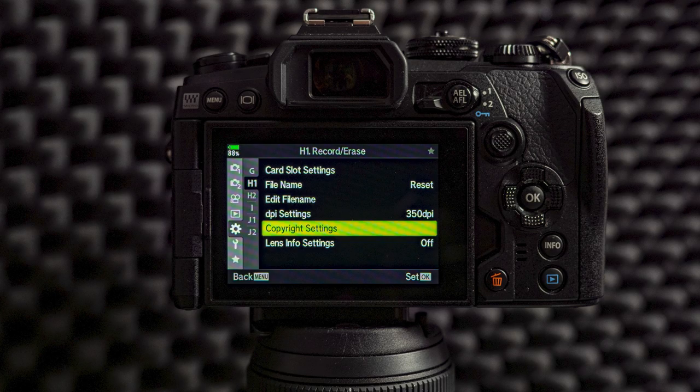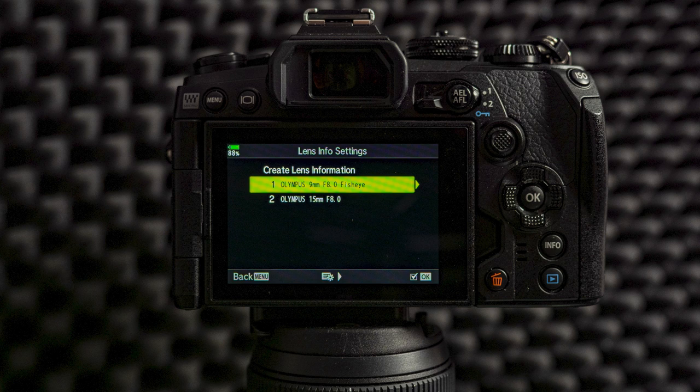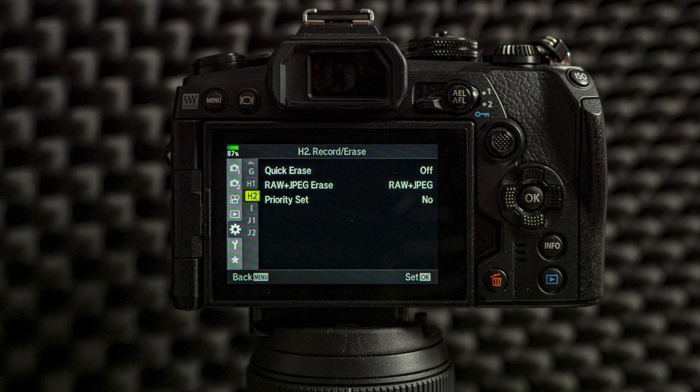Here you can also add your copyright settings — write your name and the copyright holder, which is most likely you. This is optional; if you use Lightroom you can have a preset that writes the copyright and artist info on import, which is what I usually use. Lens info settings are important if you have vintage lenses — you need to store the focal length info here. When using them, choose the lens from here so the IBIS knows what focal length you're using. If you have dedicated Micro Four Thirds lenses, this is not needed. From custom menu H2 I do not need to change anything.